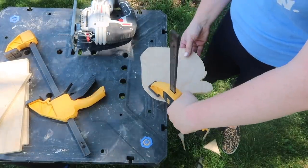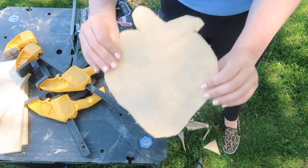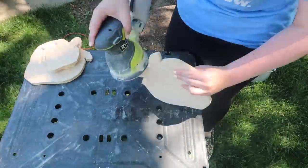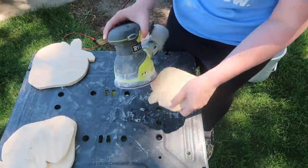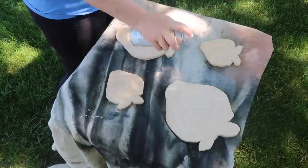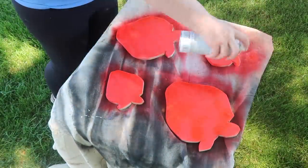I don't worry too much about jagged edges because I'm going to sand it anyway. I took my orbital sander and made sure to get all of the edges really well, as well as the tops and bottoms — you want to make sure it's soft to the touch. A, it will take your paint better, and B, it will just look a lot more finished. Once those were all done, I decided to go the spray paint route, though you could definitely use acrylic paint. This was just a lot quicker and I like this vibrant red.